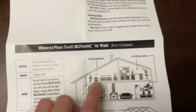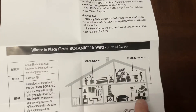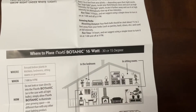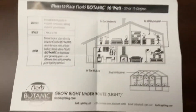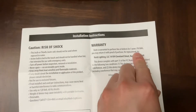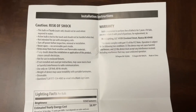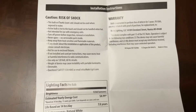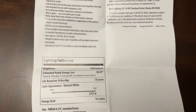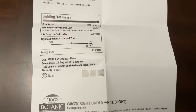As you can see, there's a manual here. My plants are in the corner and it's super great. On the back, the warranty: the bulb is warranted for three years — if it fails, you may return proof of purchase for replacement. I purchased mine from Lowe's, and I'll also scan this so I have a reference for the future.